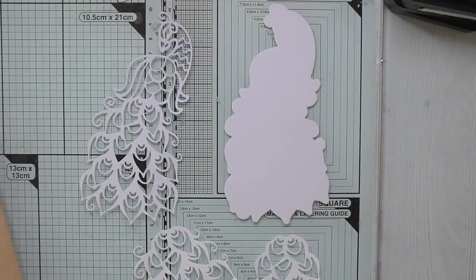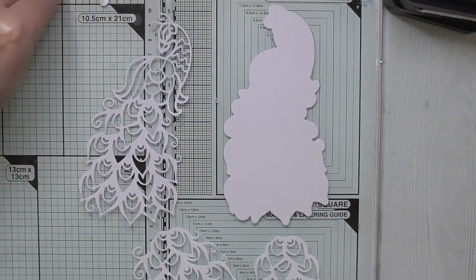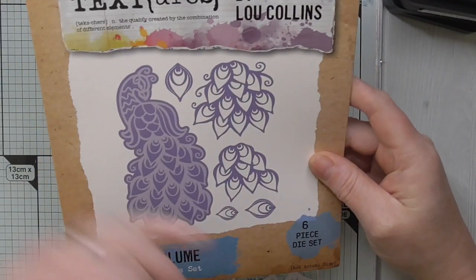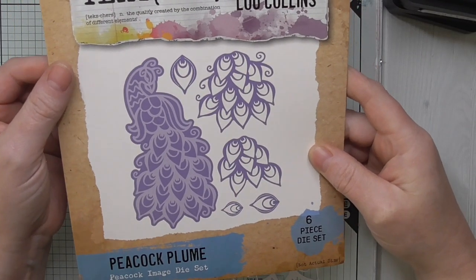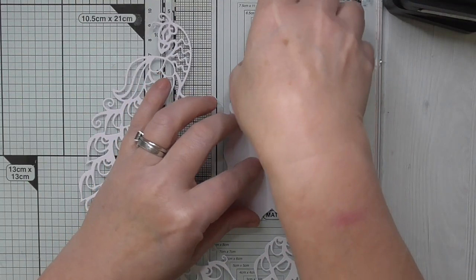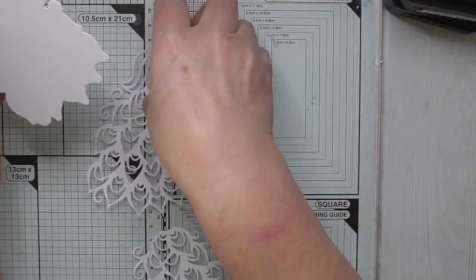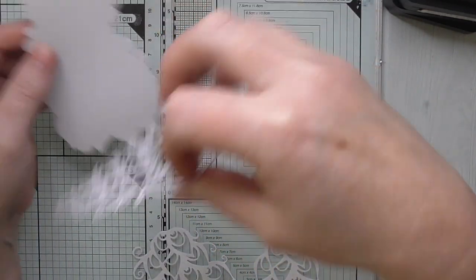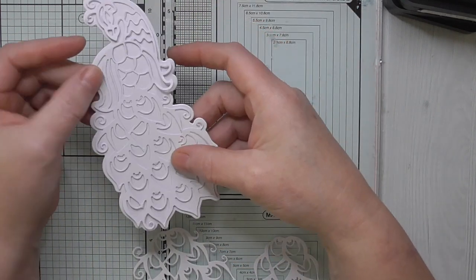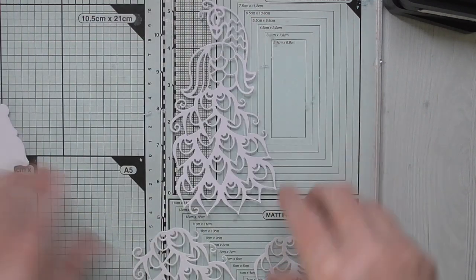I've cut the components of the peacock. This is the die set — six pieces. I've cut the background; we're going to layer our finished peacock on there. When we've coloured it, it'll lay on there with a lovely white background, it'll be super pretty and also it'll help add dimension.